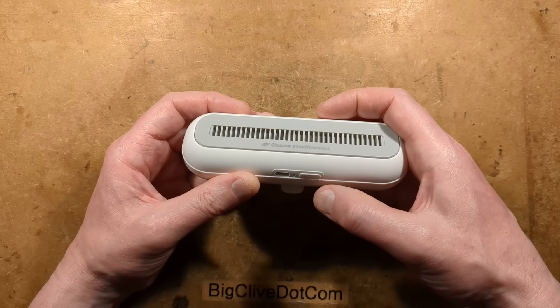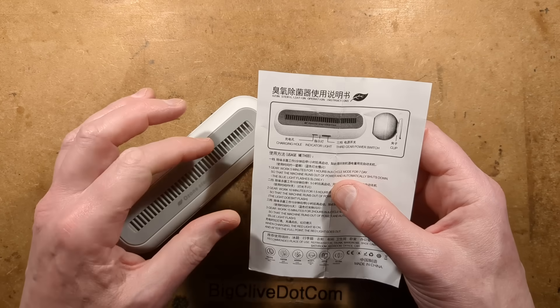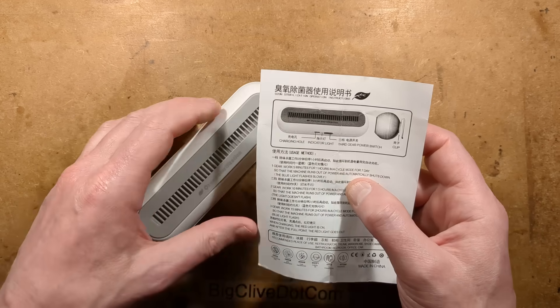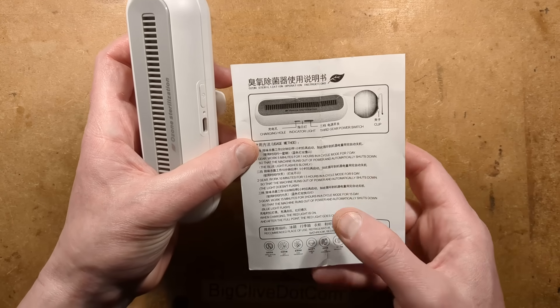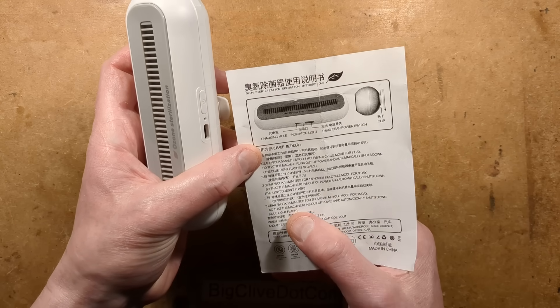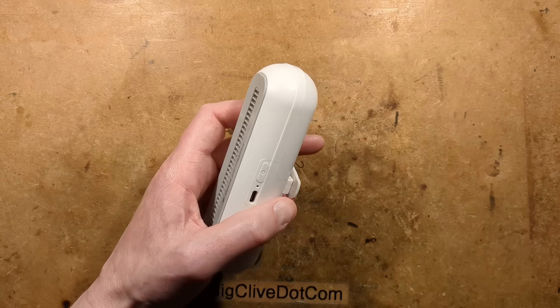It has multiple modes — three presses to go through the mode settings. The first one is five minutes every hour and lasts on one charge for seven days. Ten minutes every one to one-and-a-half hours is the X mode and lasts for nine days. The final one, with the light blinking, is 15 minutes every two hours and lasts for about two weeks.